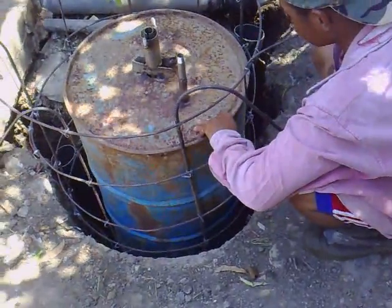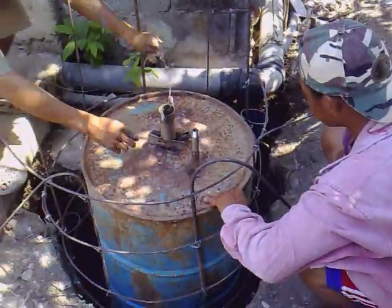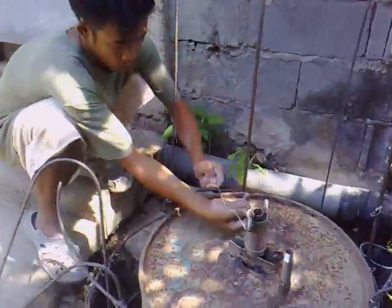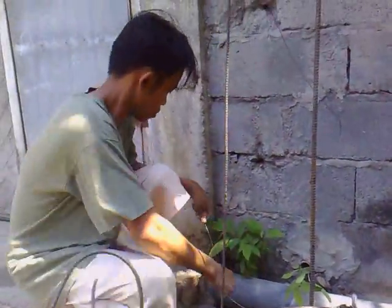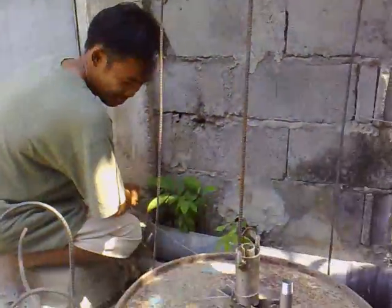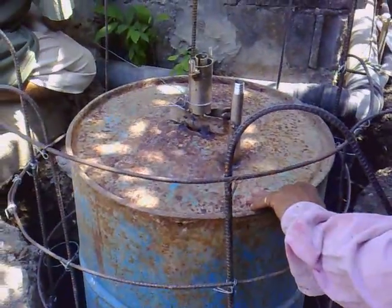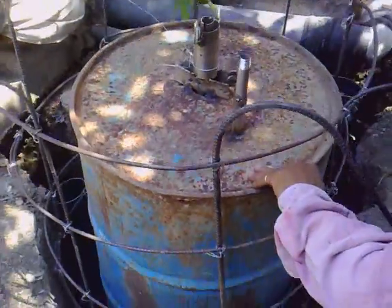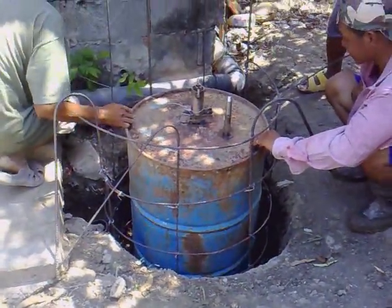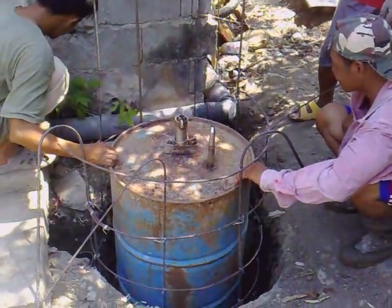We'll complete this about two days from now. This is my poor man, hello poor man! And this is my rich man — joking, joking. I'm your cameraman, and this is the project here in Gandong: biogas construction.